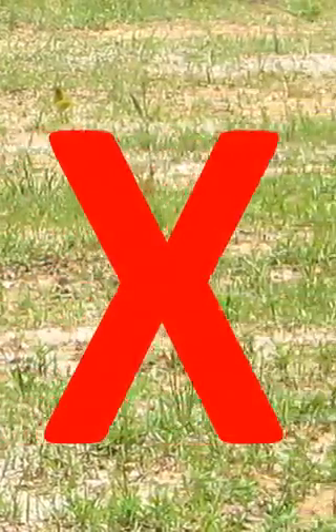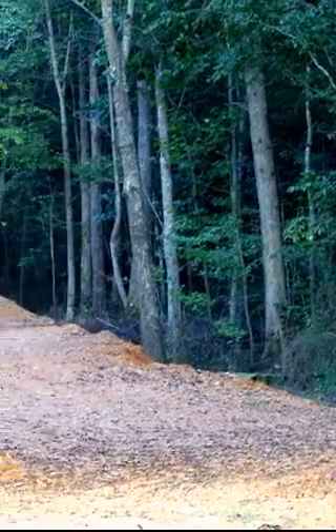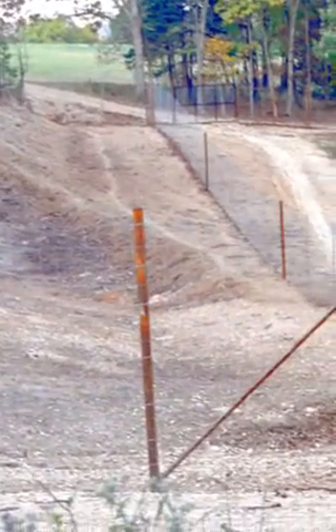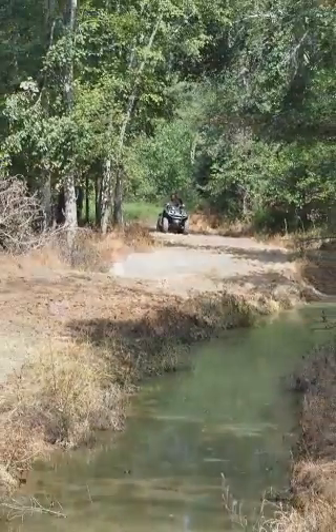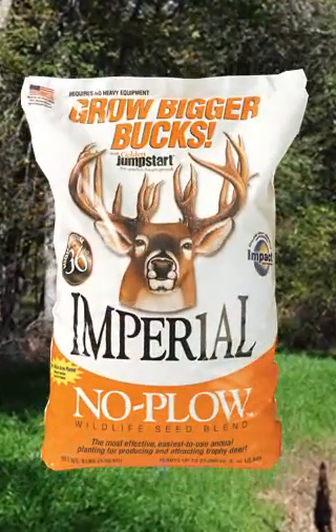Don't settle for an okay food plot just because you can't till the soil. If you have a great food plot site in a remote area and can get there by four-wheeler or even on foot, you can plant a highly attractive, nutritious food plot with Imperial Whitetail No Plow.